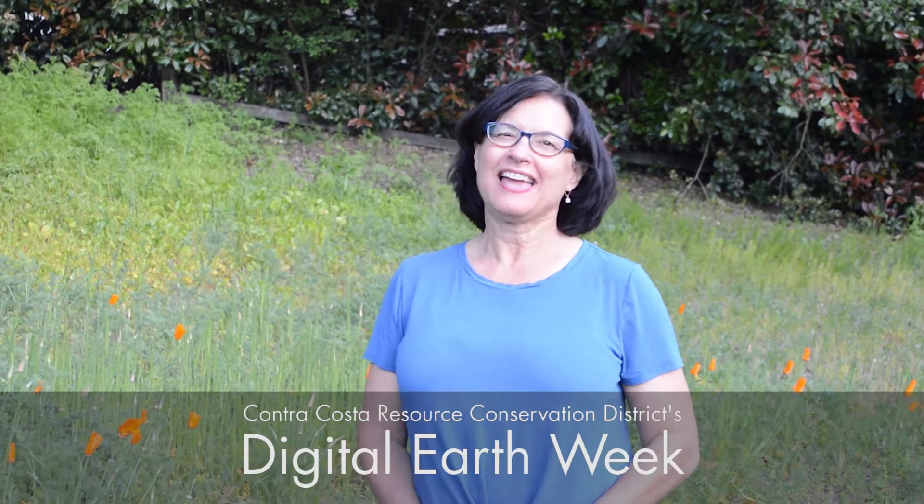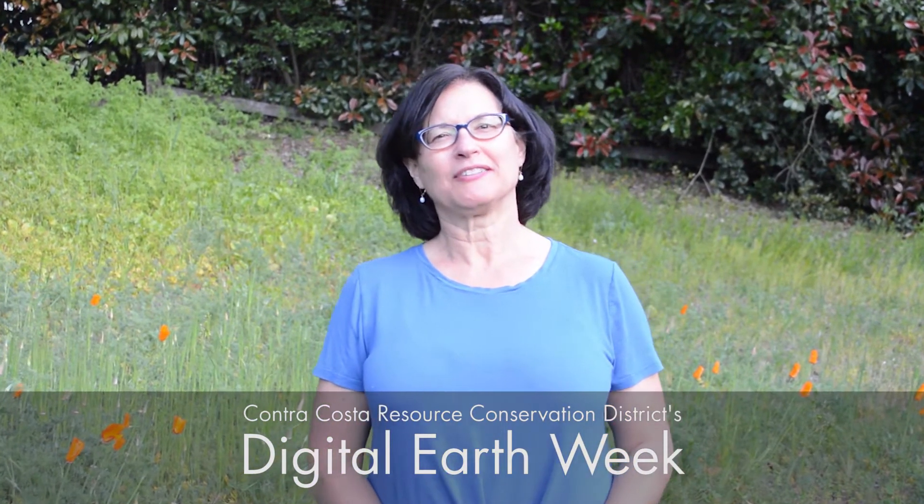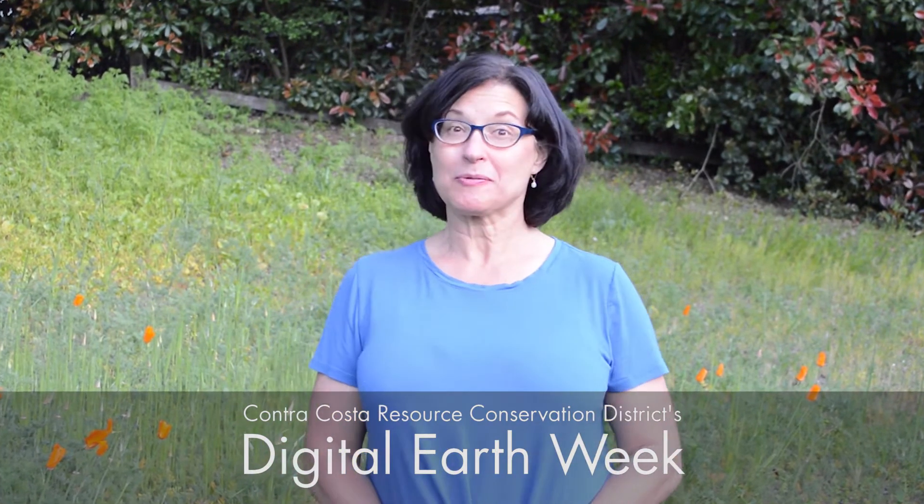Hi, welcome to the first ever Digital Earth Week. Due to the COVID-19 virus, I am coming to you from no other place than my very own backyard. My name is Patti Pell. I'm the administrator at Contra Costa RCD. The mission here at Contra Costa RCD is to conserve and oversee the stewardship of our natural resources within the county. In order to do so,